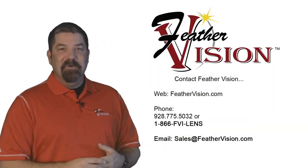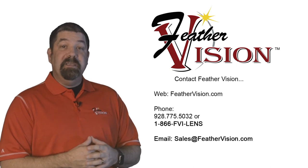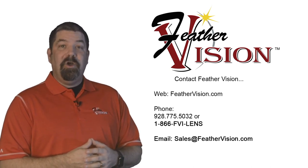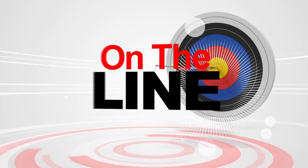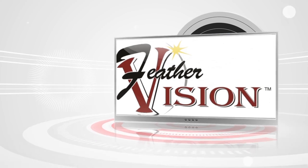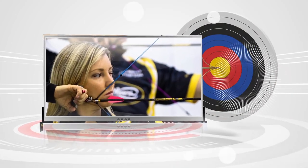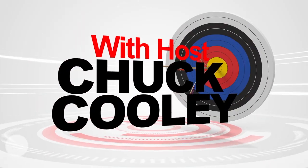I'd like to thank you once again for tuning in to this series On The Line. If you have a question, please visit our website or call the office directly to place your orders. Feather Vision — the archery industry's lens authority. Are you seeing what the pros see?